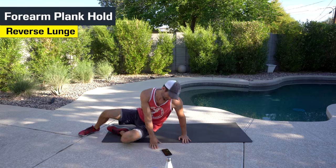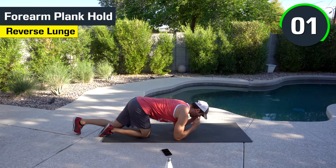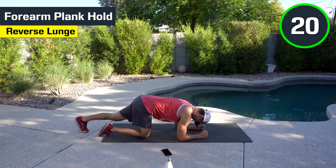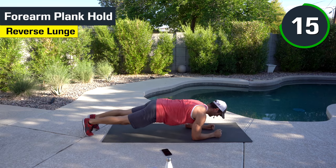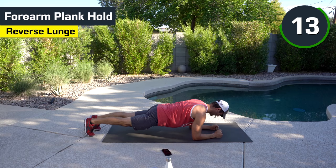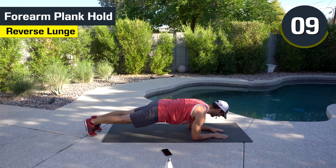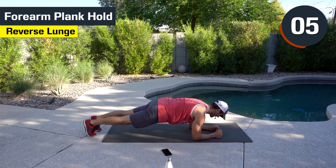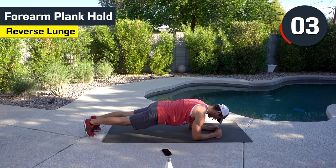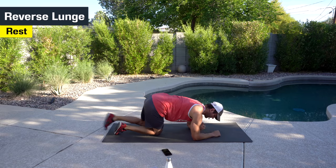We're going to go to a forearm plank hold. Eyes directly above your hands. Squeeze the butt, squeeze the abs — notice how my butt locks in and squeezes. Halfway there, 10 seconds. Try to maintain a nice flat back the best that you can. If you have to go to your knees, catch your breath, feel free. If not, hang out.